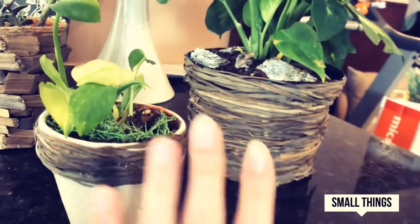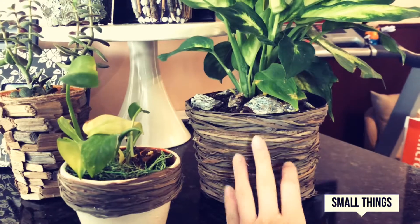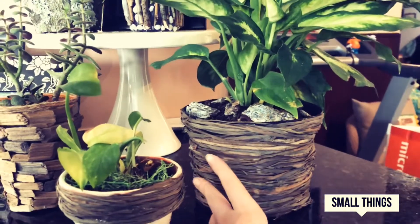If you don't like that style, we have another one. It's basically the same thing but you just wrap the whole thing around. This is used with the same vase that came with the plant.